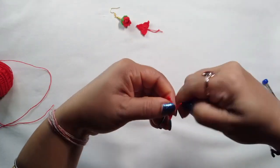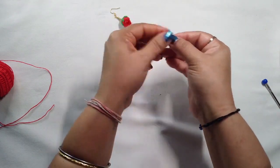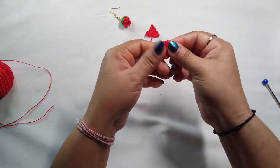Another layer is also done. Cut the yarn and make it tight. See here — one is the big one and one is the small one.